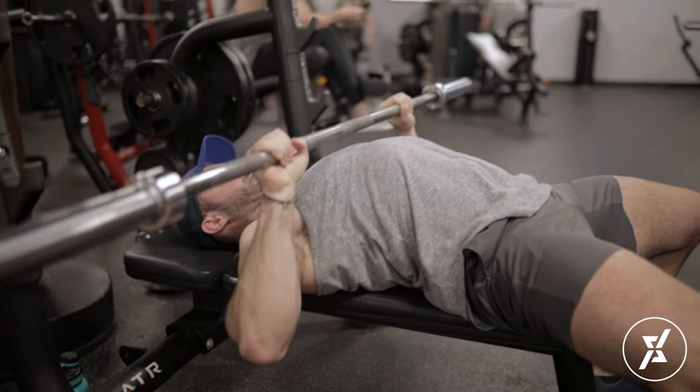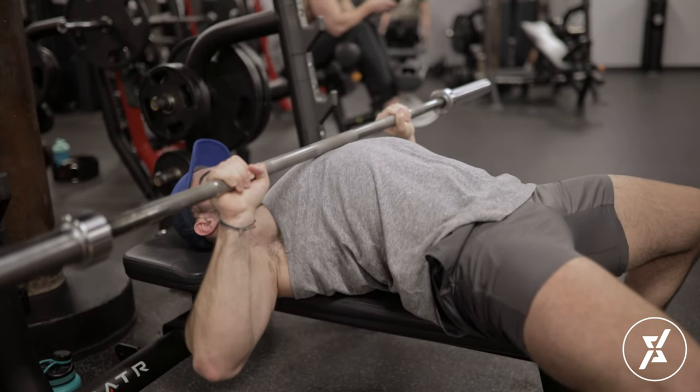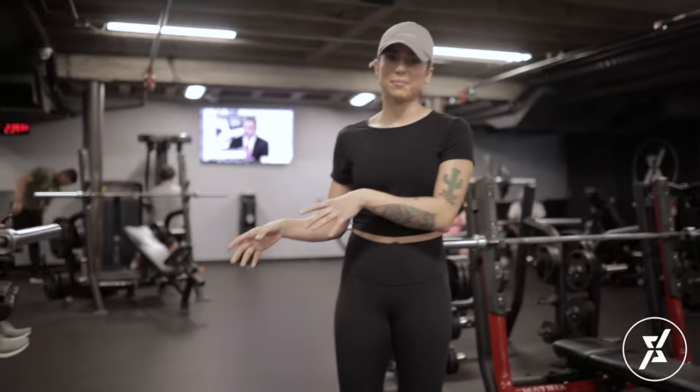Right here he's able to get a full stretch throughout his chest. At the top he's able to squeeze his chest, engage his triceps, and get the full movement using every part that he wants to. This is an example of a bench press.